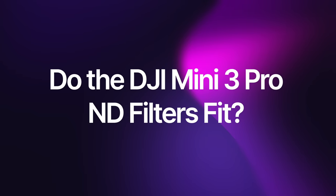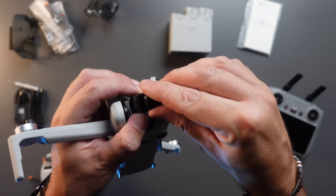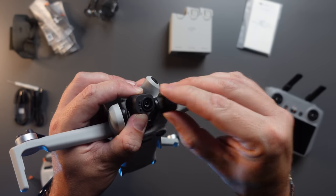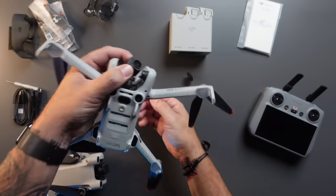The first question is: do the DJI Mini 3 Pro filters work on the DJI Mini 4 Pro? They have the same sensor size and the cameras look pretty much identical on both of them. It was one of the first things I checked out, and unfortunately no, they don't fit. If you take the filter off your Mini 3 Pro and try to put it on your Mini 4 Pro, it won't fit. I've tried this — there is no way of getting it to fit. I've tried freeware ones and other manufacturers as well. It just doesn't work.